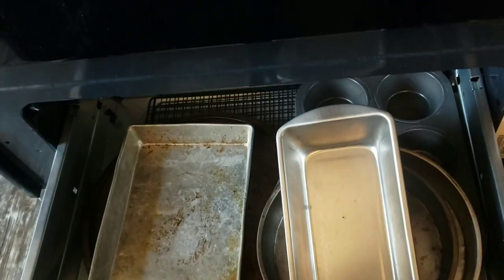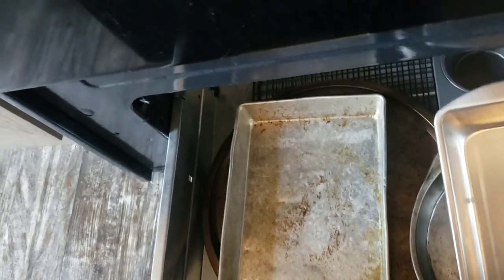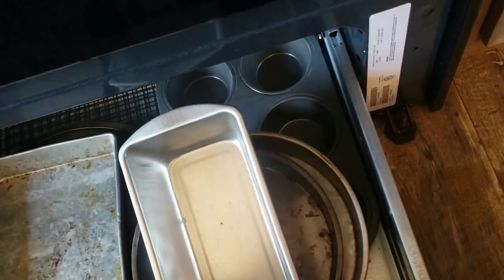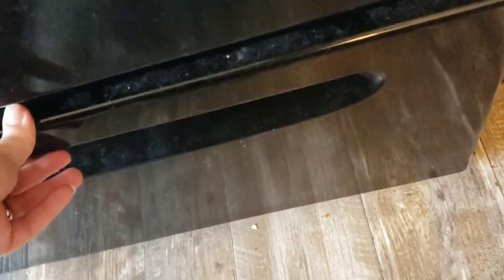The drawer under the oven: on the left side is what we use most — a pizza pan and baking sheets. On the right side I don't use as much — it's baking stuff like muffin trays and cake pans. I don't really bake much, so I don't use those a ton.